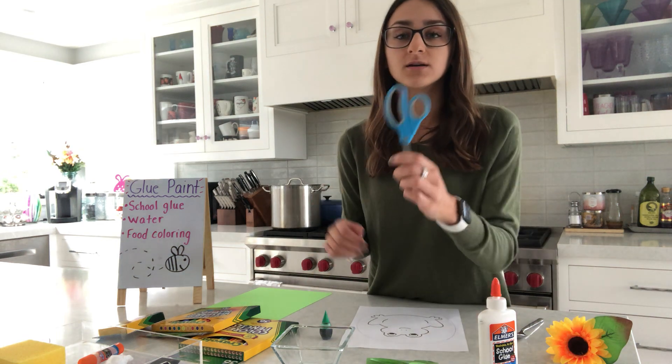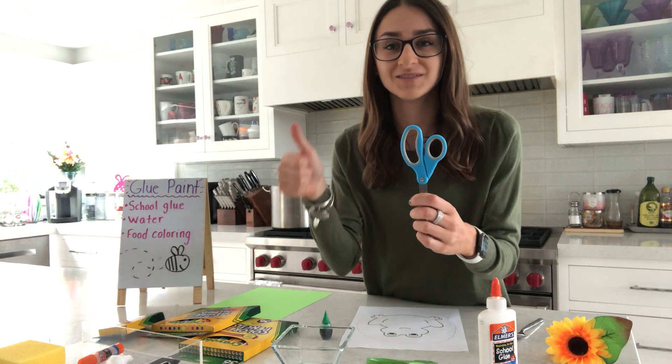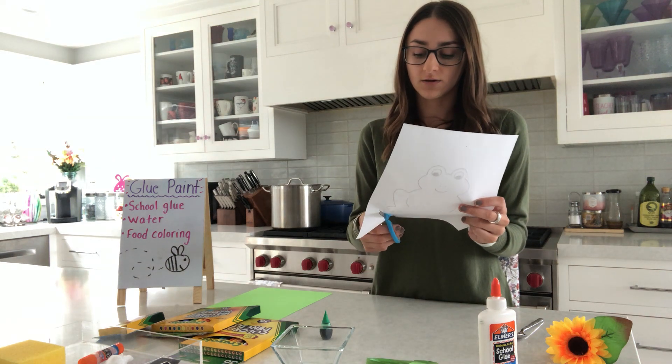When we pick up our scissors, we're going to sing our song: thumb goes in the small hole. And we always cut away from our bodies. Cut around that circle.